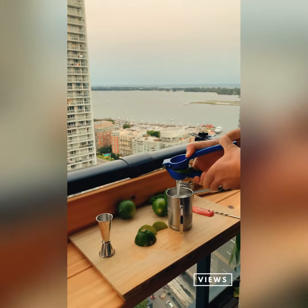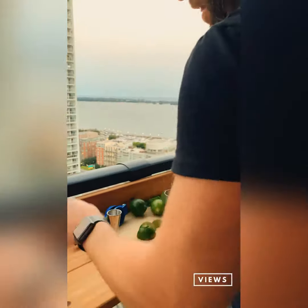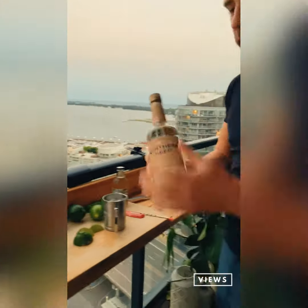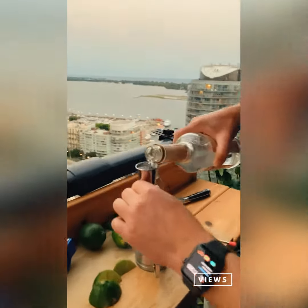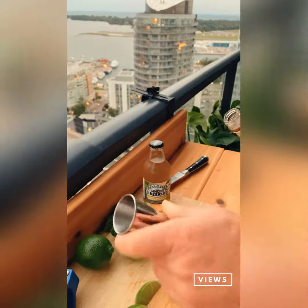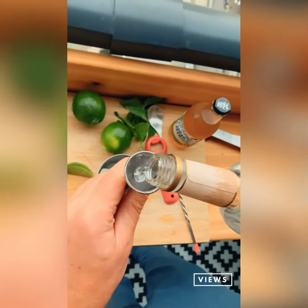Fresh lime juice, and the key ingredient: vodka. This is Northern Key vodka — it's five times distilled, it's Canadian-made, 70% rye, 30% wheat, so we've got a nice smoothness to it. An ounce and a half of vodka — here's one ounce, and a half an ounce.